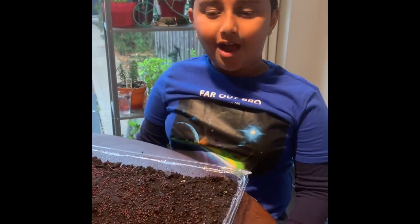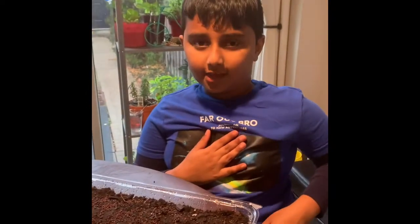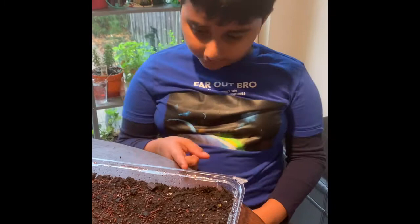You might wonder how long it'll take to grow these plants. It will probably take seven days for the plant to sprout and get roots.